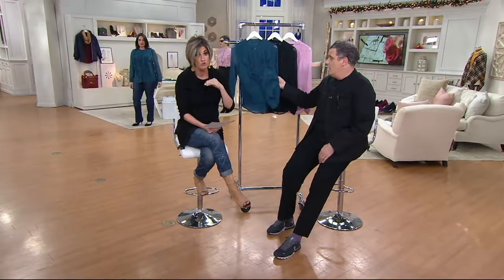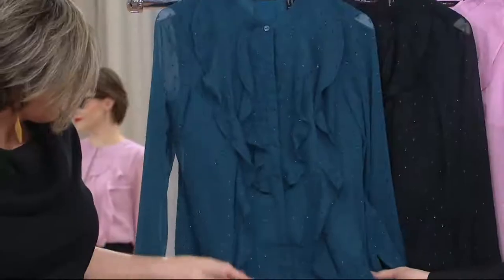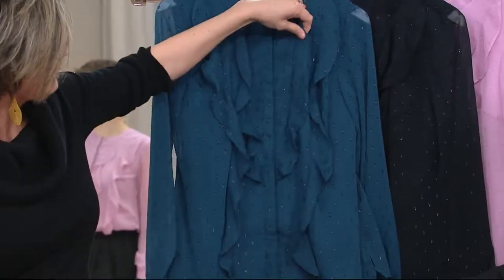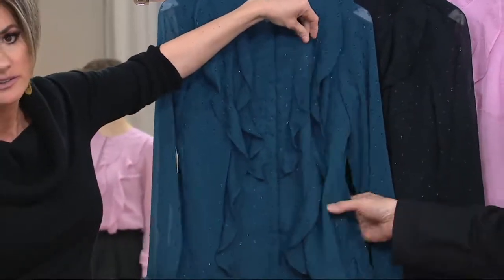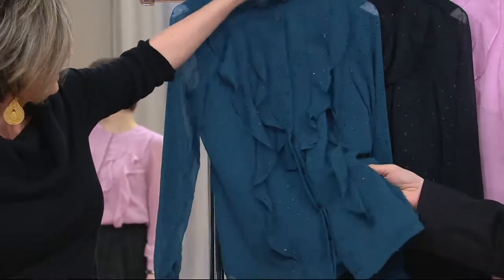This is new today, by the way. It's new, new, new. And it has a full button front for the new year, but it's a covered placket. Can we just go in tight? Go in tight on the fabric, because there's something so magnificent about it. It's like a little clip spot, like a dotted Swiss, only in lurex.